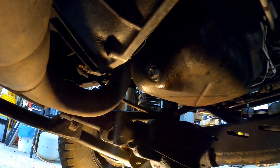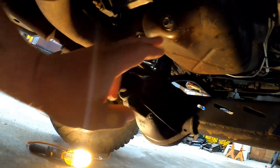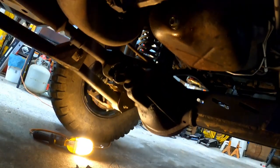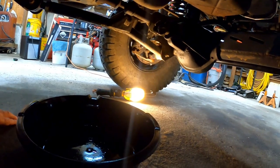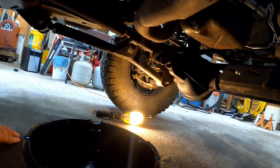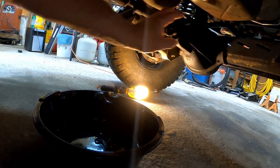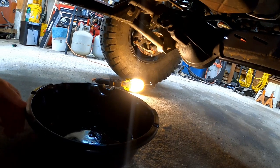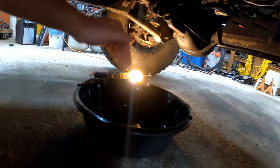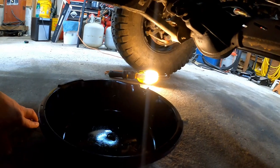One thing to remember: this plug is in the back of the oil pan, so when you pull it, you don't want to put the oil pan straight under the plug right away — the oil is going to come out at an angle. You need to put the oil pan back further. It's kind of a guessing game, but once you've done it a couple of times you'll know where to put it. As the flow gets less, you'll have to move it back so you're not getting oil all over the floor.